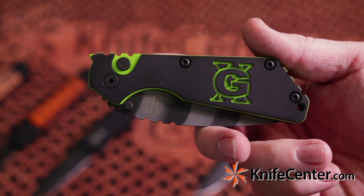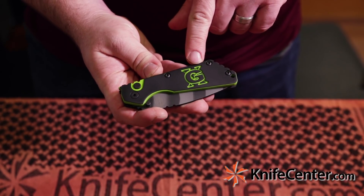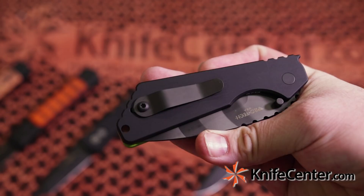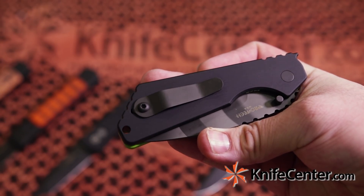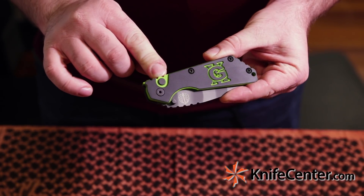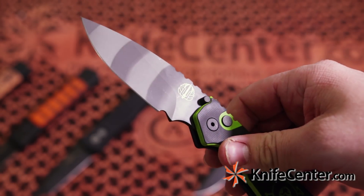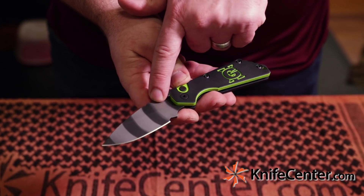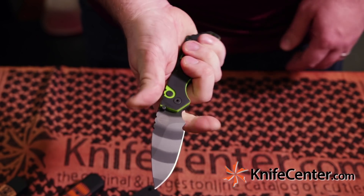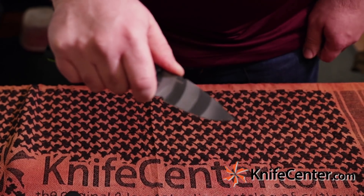Next up is a collaboration with Strider Knives based on their SNG model. This version features the logo from the 10th Annual Usual Suspects Gathering, so this is going to be very collectible in the future. The colors are really cool — we've got an aluminum frame and a black and neon green G10 overlay on this side. Hit the button and it fires the blade out just as well as any other knife. 154CM steel with a tiger stripe finish. Thanks to being based on the SNG, you've got a couple different handholds — you can hold it like so or choke up to get a lot of use out of that nice broad drop point blade.